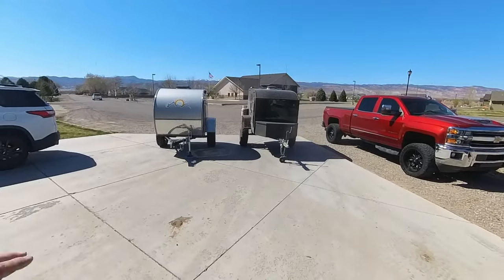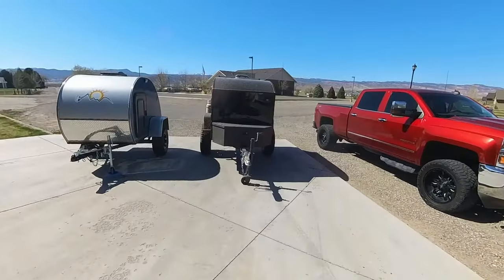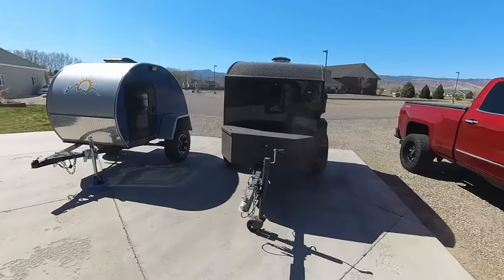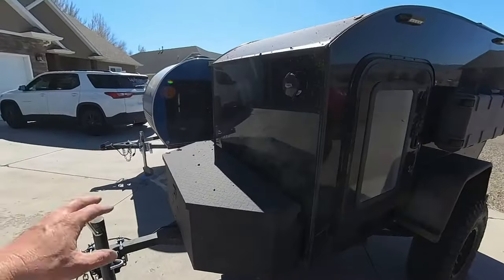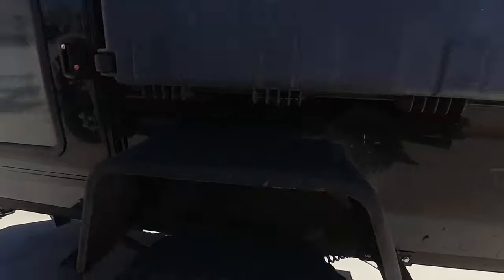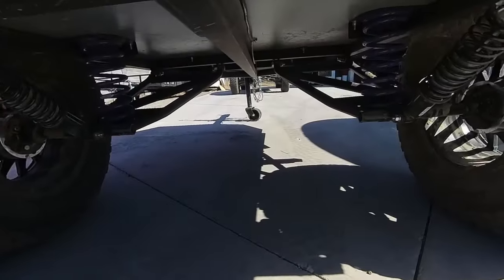The Boonie Stomper doesn't have a port for a diesel heater, but the Backcountry trailer does. The tongue on the Backcountry is a little longer, which allows for that front electronics box. Let's take a look at the suspension underneath the Backcountry trailer.